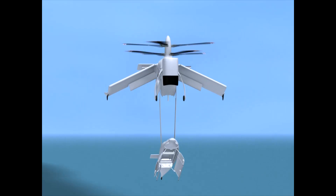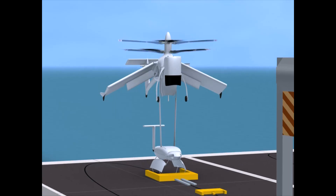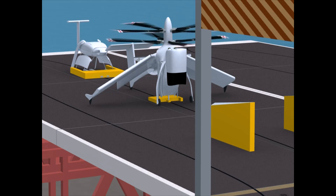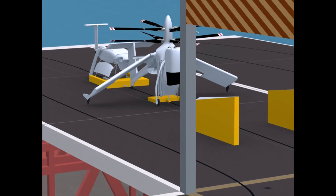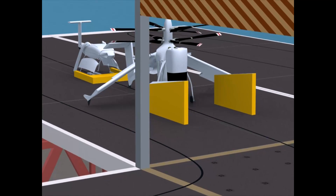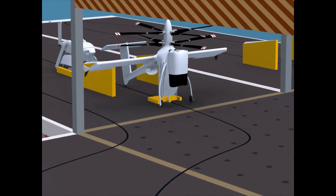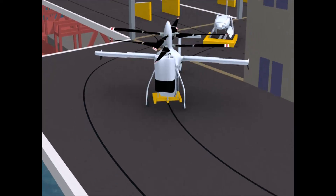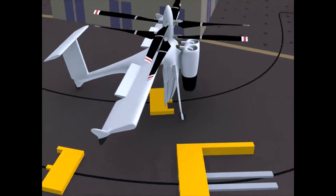The aircraft and cargo pod are each recovered and secured to the ship by a traversal system which, by design, incorporates currently available products and techniques. The traversal system continues past the crew accommodation tower, safely separating recovery operations at the after deck from takeoff operations on the foredeck.